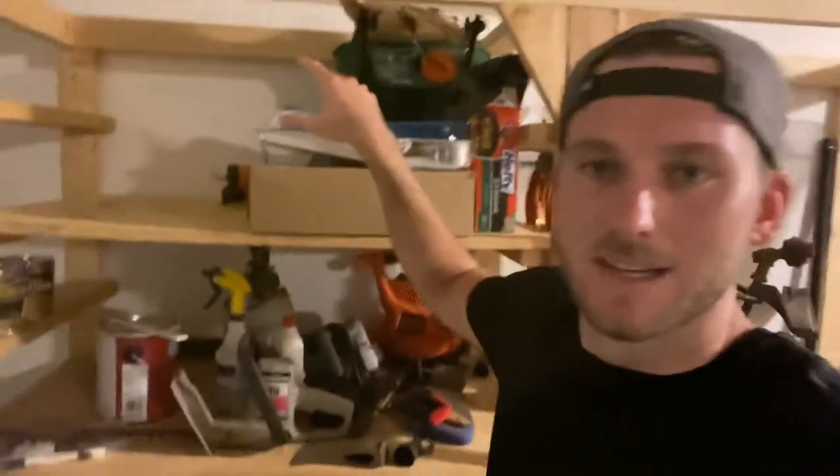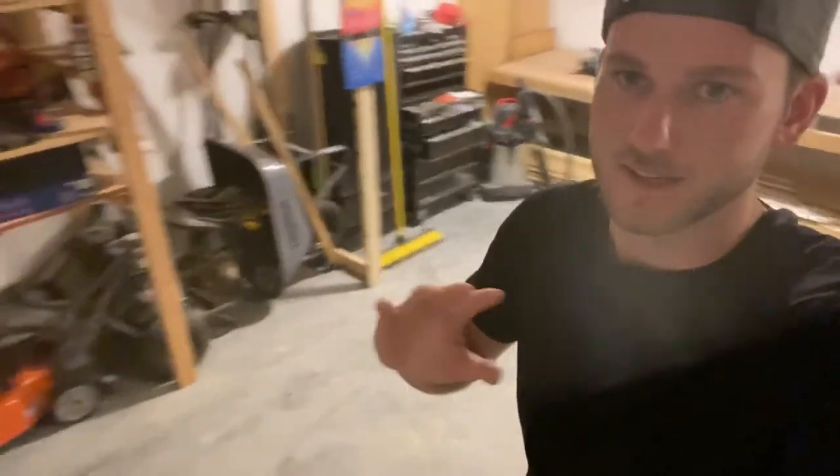One more thing — I did anchor this into the wall. Being that there's a lot of weight on this shelf, I wanted to make sure that when I open the doors it wasn't going to come falling towards me. If you're going to do something like this, I'd highly suggest anchoring it into your wall. I used three screws and tapped into the cement blocks on the back side — this thing's not going anywhere. It works great and keeps my garage tidier. If you have any questions or suggestions for things I could do better, please leave them in the comments below. Thank you.